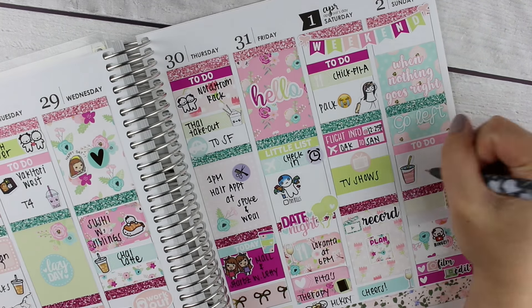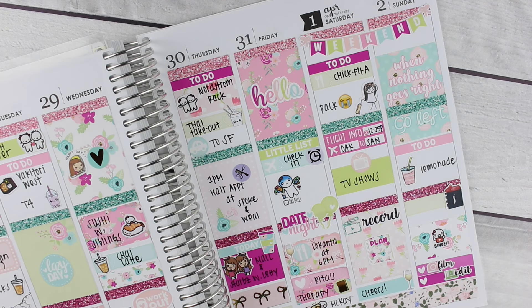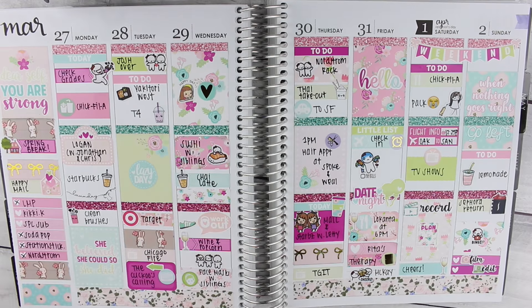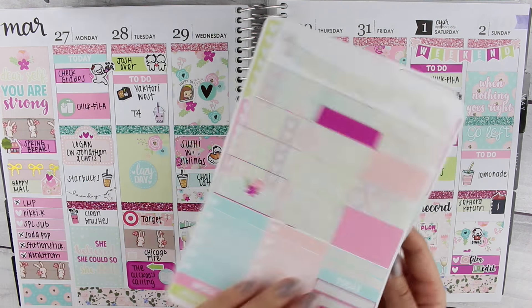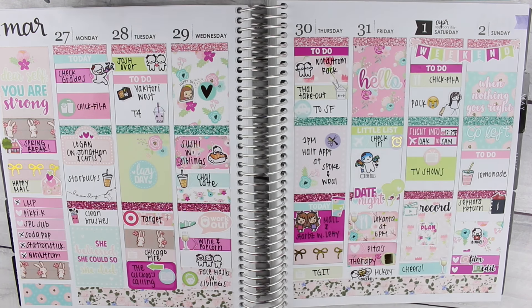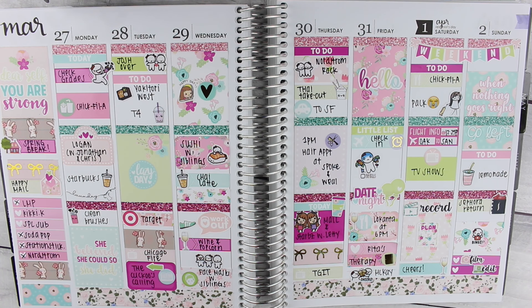So that's about it for this plan with me — I'm just finishing filling everything out. Sorry it was so rambly; I think it's because I'm hungry right now. Let me show you the stickers I have left in the kit — definitely enough for another spread as usual. Thank you so much for watching, I hope you enjoyed, and I will see you guys in my next video. Bye!